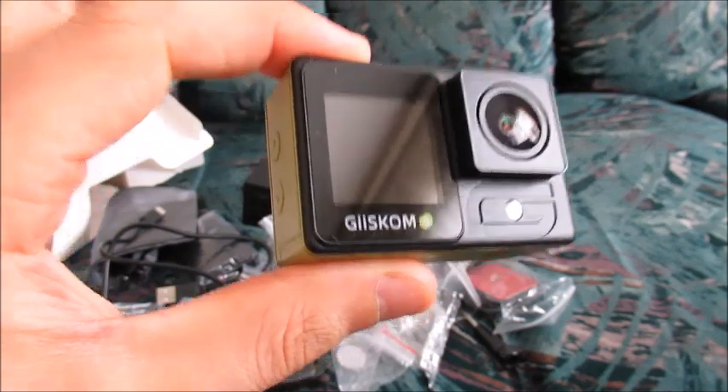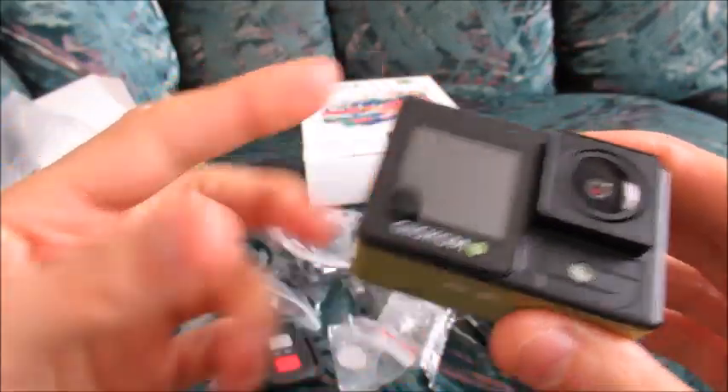So what can we expect with the video quality on this camera? I will let the viewer decide — I will let you decide.